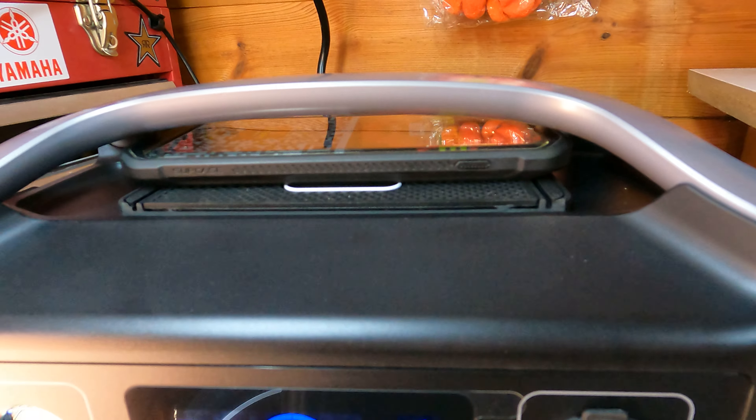You can slip your phone in and as you can see it's fast charging. It looks tight but it's not tight at all — moves around lovely. That's perfect for when I come down here doing things in the shed. I can put my phone there, it's safe and it's charging.